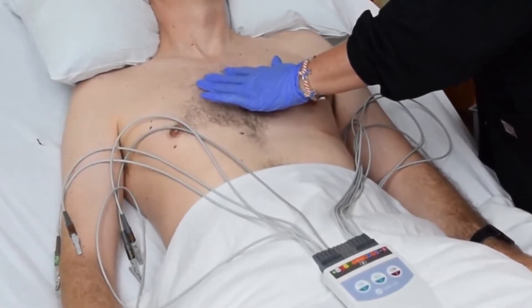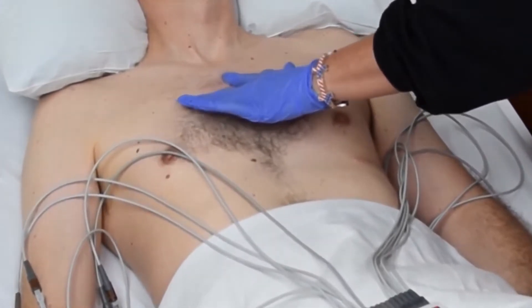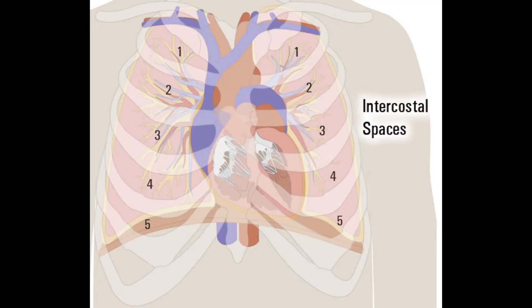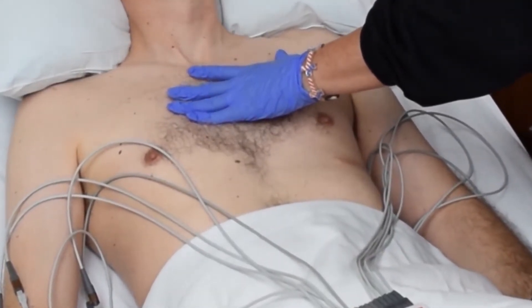Follow the angle of Lewis to the right until it meets the second rib. Locate the second intercostal space, which is immediately beneath the second rib. From the second intercostal space, the third and fourth intercostal spaces can be found. Note: all electrode positions refer to the gel on the electrode, not the entire electrode.